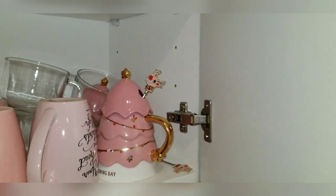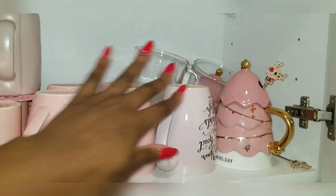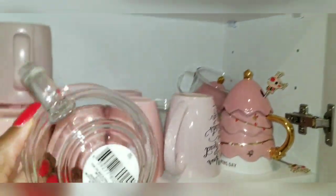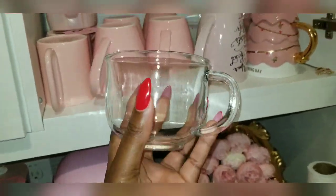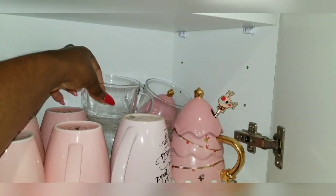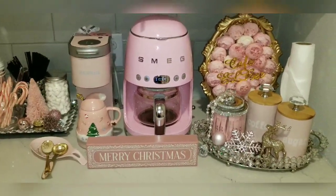I have two stirrers so when guests come they have that option. I also have a cup for my mom and then my regular coffee cups — all pink. These glasses I love for aesthetics, even though they're not pink. Not everything in my life is pink! I love these for coffee and I want my guests to have that experience. That's where I get the cups from.